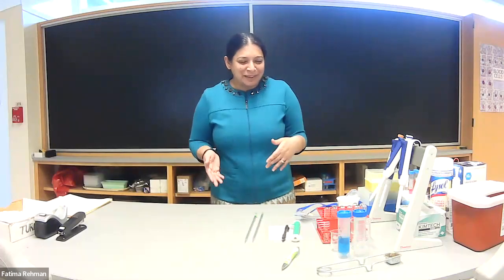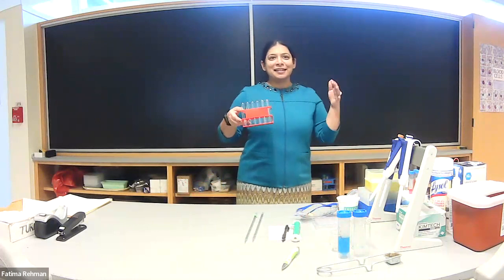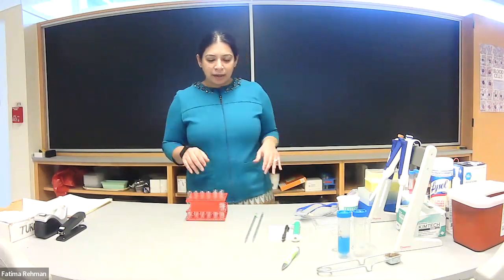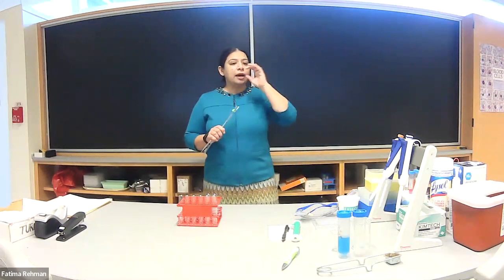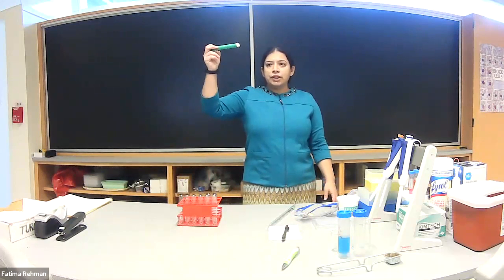Let's start — how many of you are comfortable using serological pipettes? How many are comfortable using micro pipettes? About the same group — good. Everyone needs a little refresher. If you have trouble seeing what I'm doing, you're welcome to come closer. For the serological pipette, look in the bins at your stations — there's a little green pump you'll be using today.